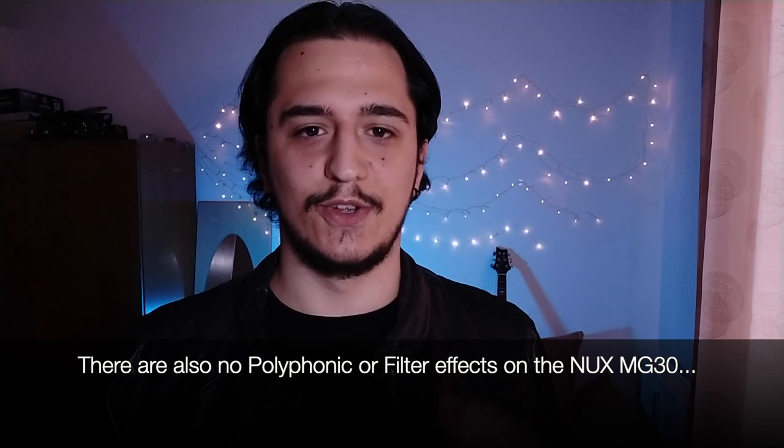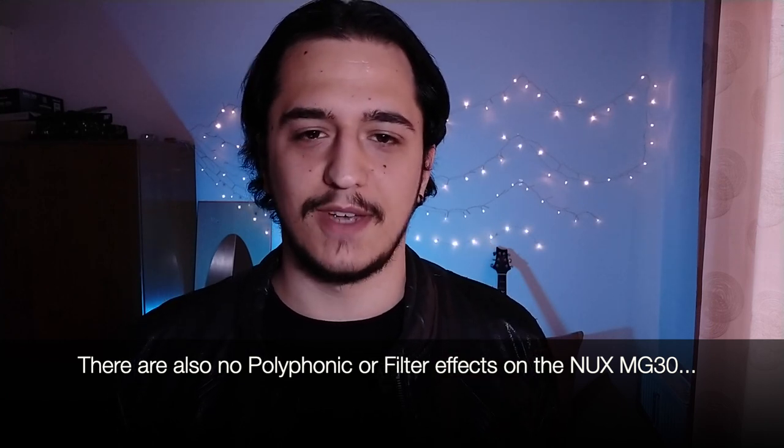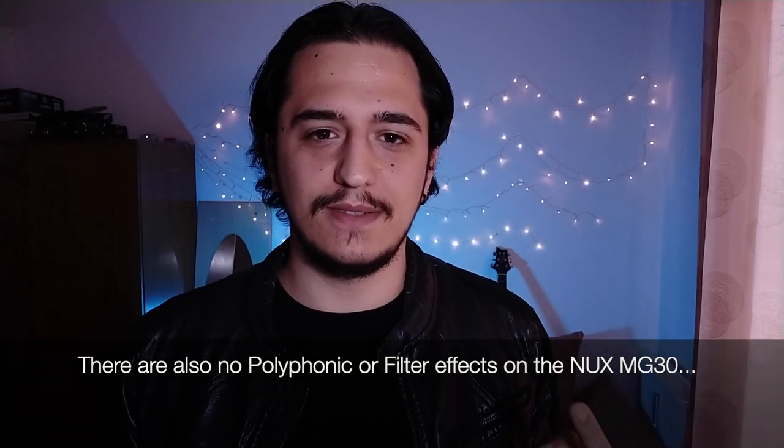Another thing worth mentioning is the choice of effects. Although most effects and amp models sound perfectly fine on the NUX MG30, they also have some interesting models — for example, the JHS Morning Glory. But there is a limit. If you're a fuzz lover, let me break it to you: there's only one fuzz model, and that's the Big Muff model. Only one fuzz option.